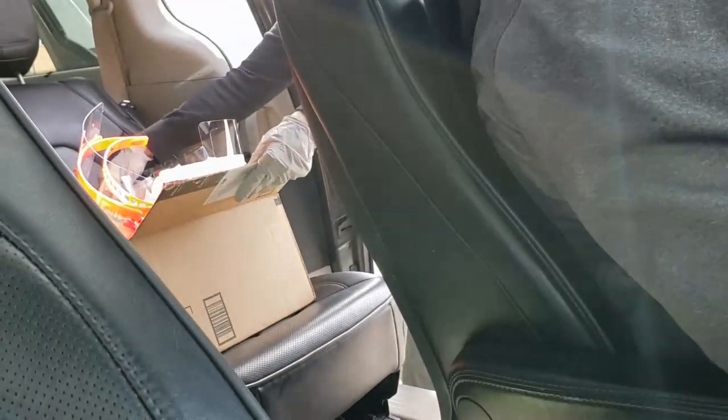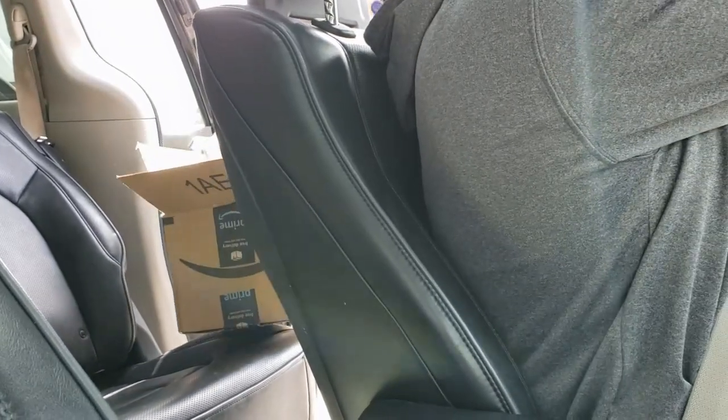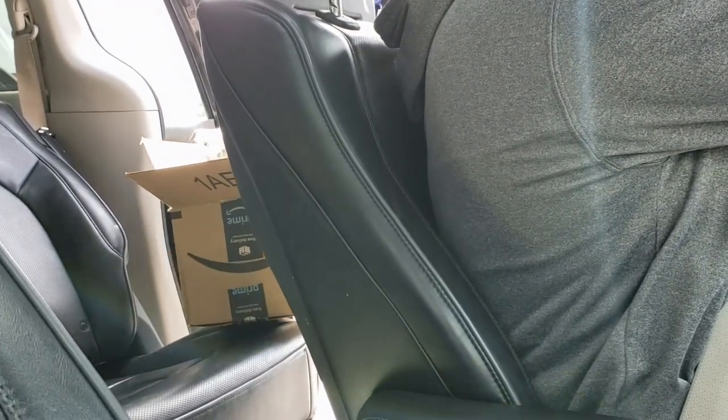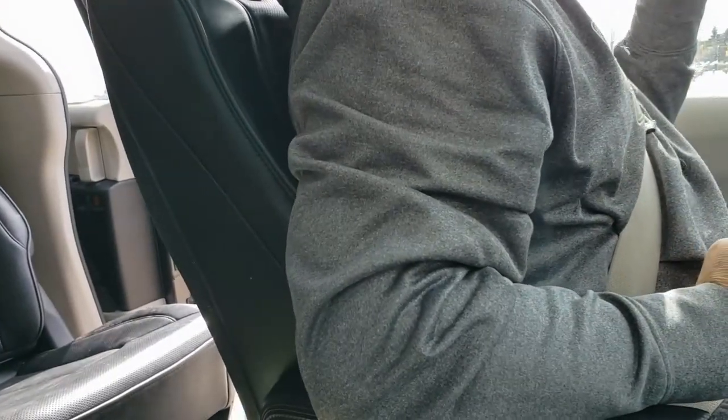All right, thank you. And then on the straps, you just need to slit them to get them to the right size to put them on. Okay, great. Thank you. All right, you're welcome. Do you close that automatically? Yes, I will close it. All right, thank you.